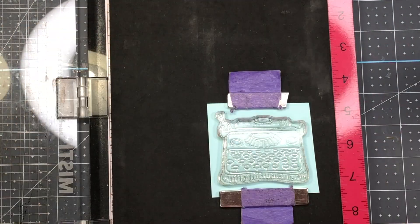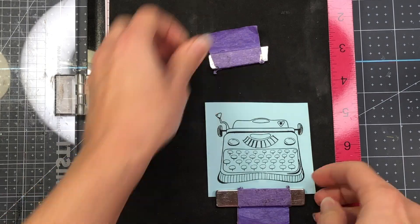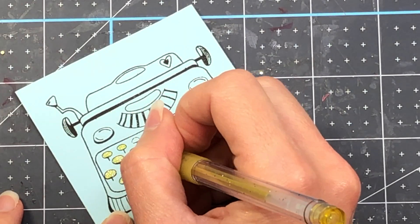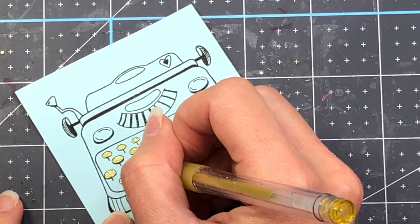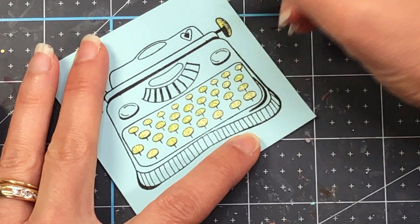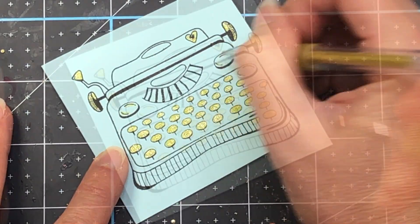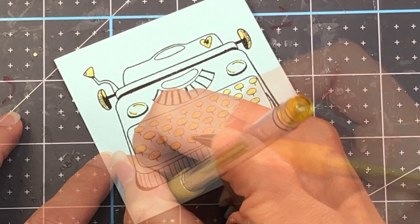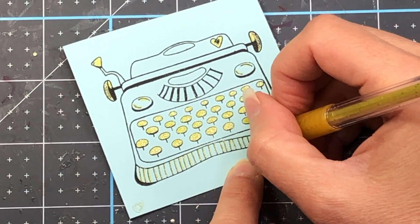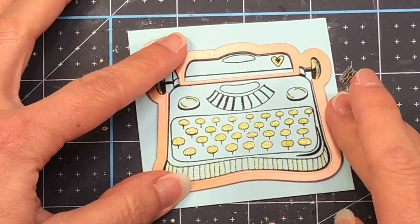For my next card, I'm taking the typewriter stamp and stamping it with some black ink on some solid blue cardstock — getting a really nice impression. The only coloring I'm going to do is take my gold glitter gel pen and color up the keys of the typewriter to add a little bit of color. You don't really need any coloring skill to do this because I'm just coloring them in with a gel pen. I also add some gold lines to the bottom of the typewriter where those black lines are. Then I go ahead and die cut that out with the corresponding die.